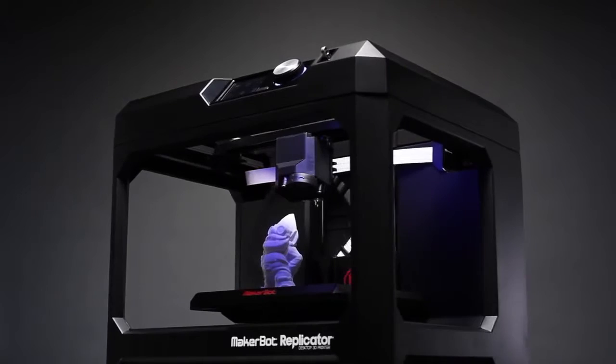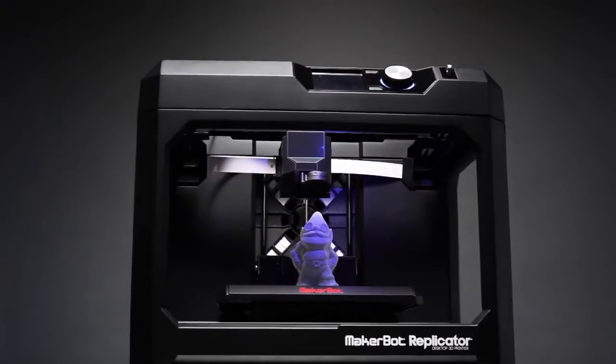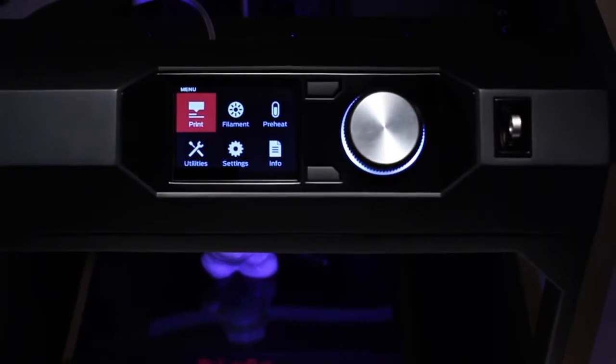I'm Bree Pettis, CEO of MakerBot, and today it is my distinct pleasure to present to you the latest addition to the MakerBot 3D ecosystem. The new MakerBot Replicator desktop 3D printer is a fifth generation technology that's setting the standard in reliability, quality, and connectivity. It's our fastest and easiest to use printer yet, powered by the intuitive and easy to use MakerBot 3D platform.